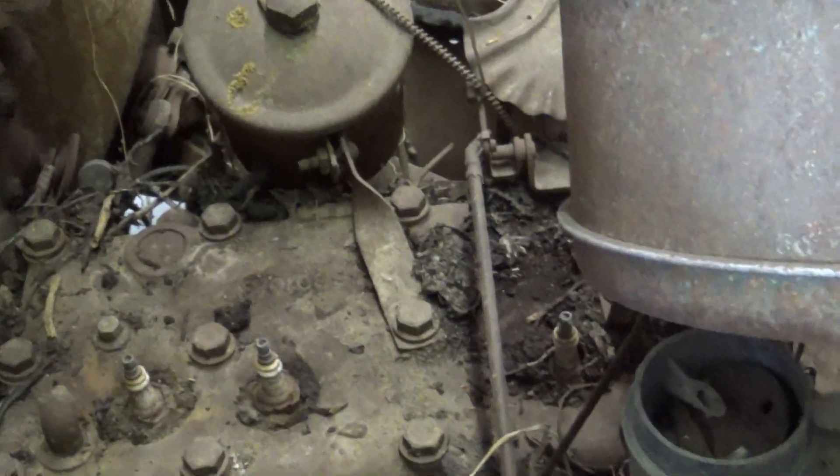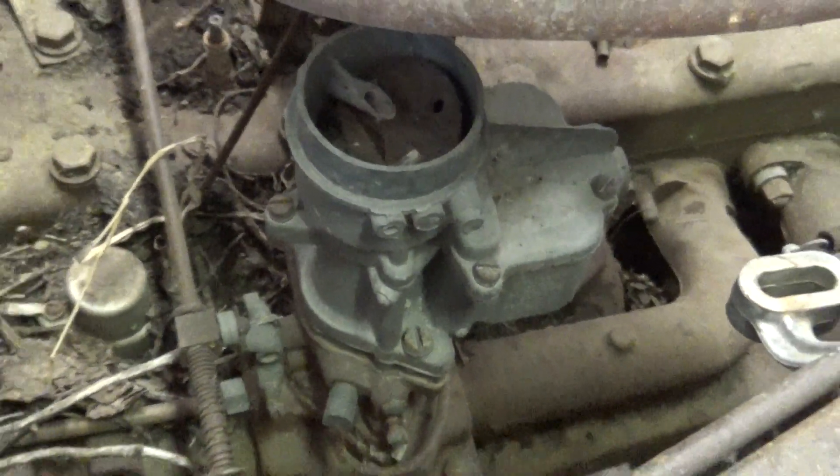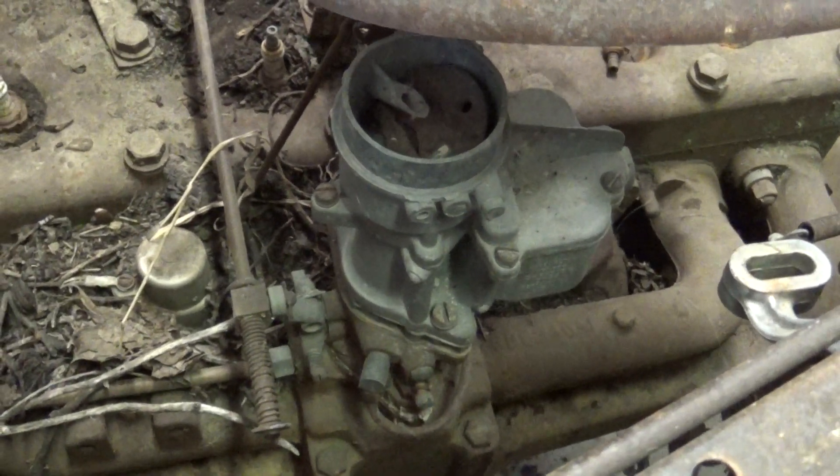But everything else is pretty well there, all the main stuff. It's got a carburetor on it. I've got three of those on a straight 6 somewhere.